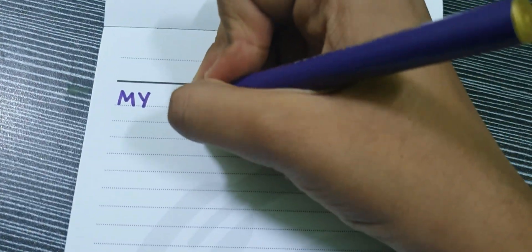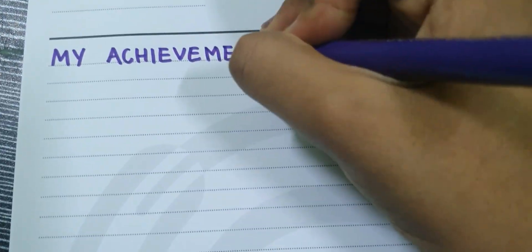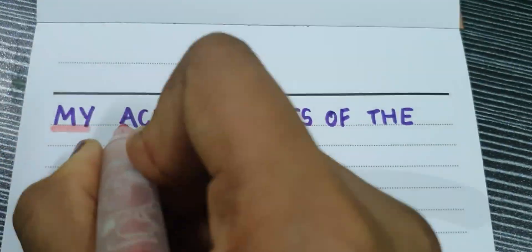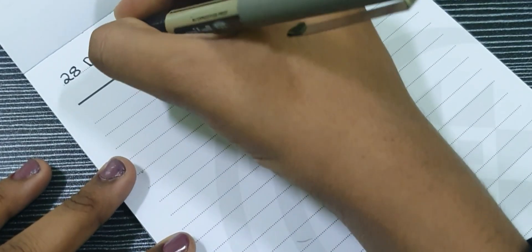After that, in the next page, we will write my achievements of the month. Here, we will mention the achievements of the month — for example, you have won some sports competition, dance competition, etc.